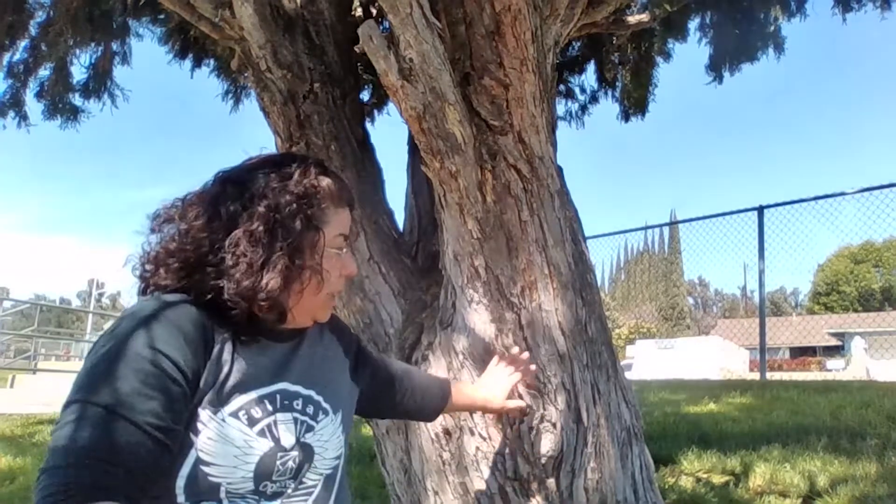For our home activity, what we are going to do based on our story A Tree Is Nice, is talk a little bit about measurement and estimating. So we can estimate how tall the tree is or how wide the trunk of the tree is, and we can even see if we can guess right.